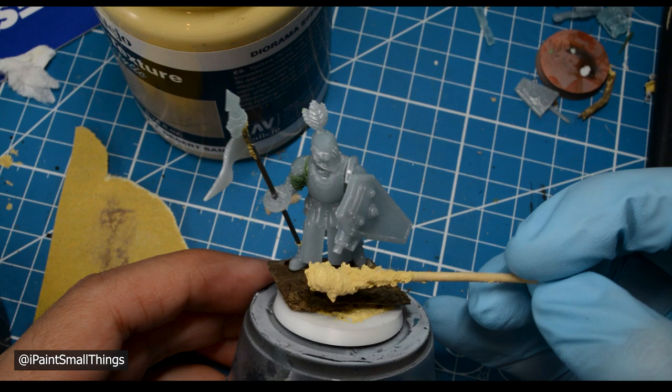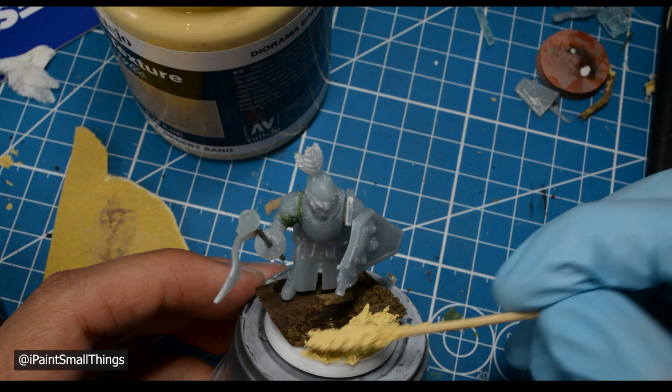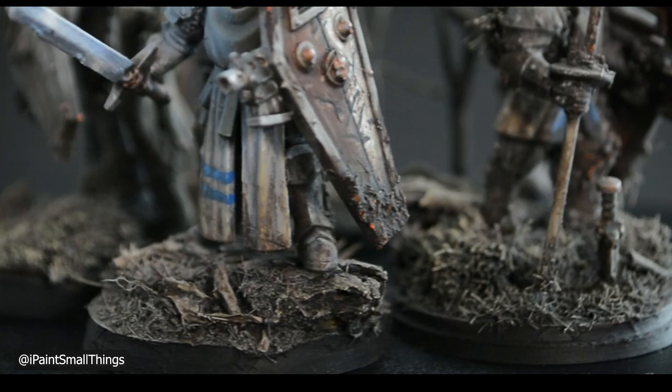After that has dried, cover the rest of the base with texture paste. It goes on a bit like rotten frosting. I don't worry too much about being clean, just about getting everything covered. Once you've applied the texture paste to the base, you can start doing my favorite part — applying texture and debris to the ground.